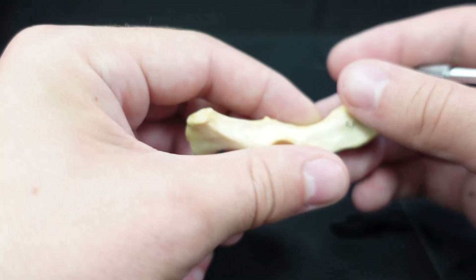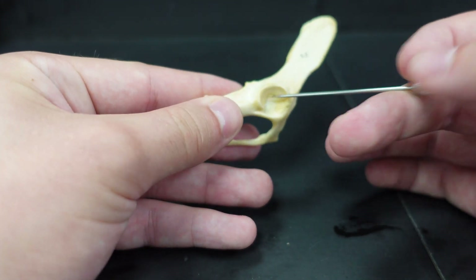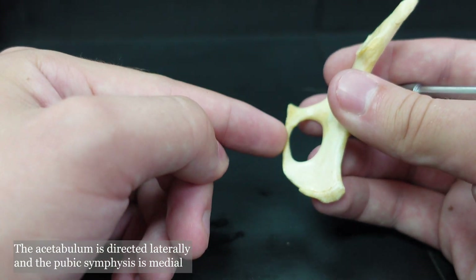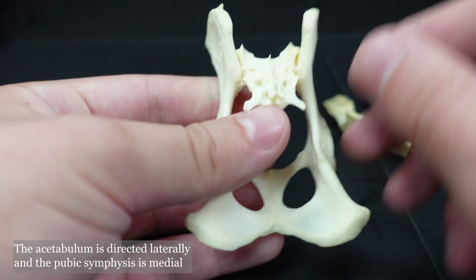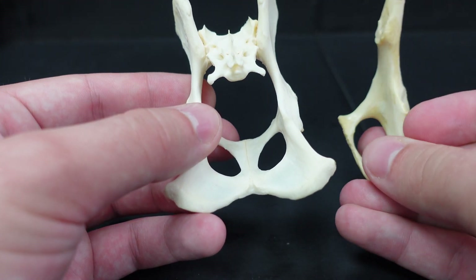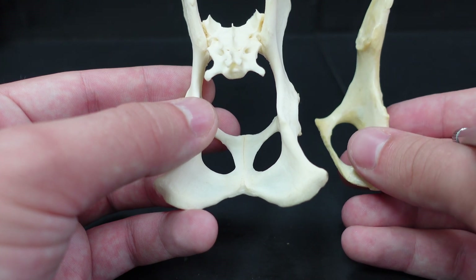Now let's go over telling right from left, and we'll start with the innominate bone. One thing I look for is the acetabulum — the acetabulum faces laterally and the pubic symphysis faces medially. So if you have it oriented, it's kind of like a basket. This one would be, based on having the pubic symphysis facing medially and the acetabulum facing laterally, a right pelvis.